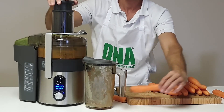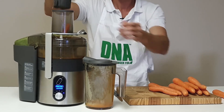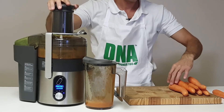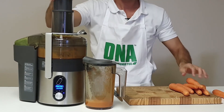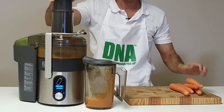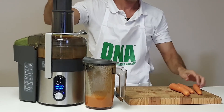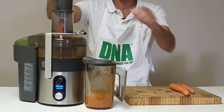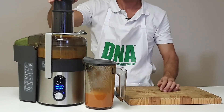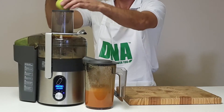Feeding in the carrots — four, six, eight, ten, eleven, twelve, thirteen, fourteen, fifteen carrots processed through the juicer.